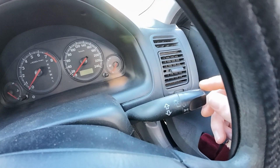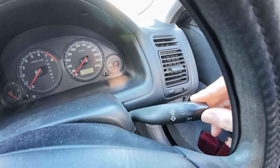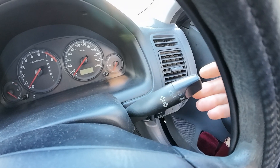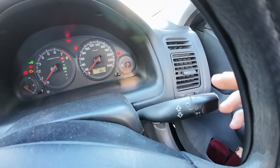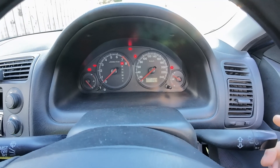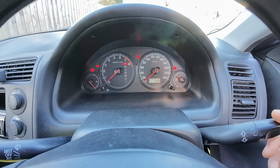First of all we will start with the indicators. Click down — that is for your right side indicator. Click up for your left side indicator. I'll just turn the key in the position so you guys can see. So clicking down activates the right, clicking up — up is the left, guys.